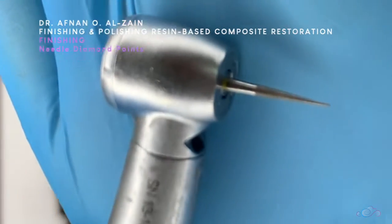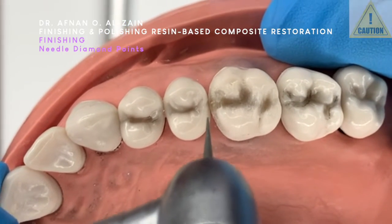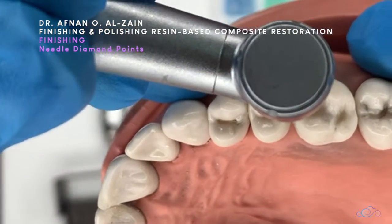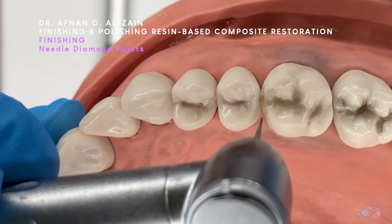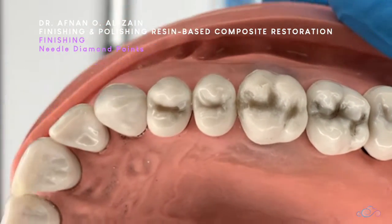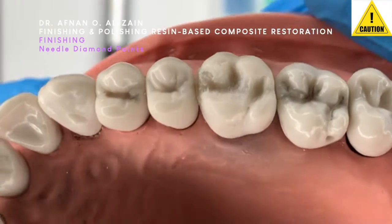However, the needle diamond point is usually used for the proximal area. If we have excess in the proximal area, we do gentle strokes to remove the excess. We never ever go through the contact — we only want to remove the excess, not the contact. Use very gentle, light pressure to contour using the needle diamond point. As a caution, never go through the contact area — just remove the excess and preserve the contact. Also, never ever use the needle on the occlusal surfaces, as it will destroy the whole occlusal anatomy and create a trough in the occlusal surface.